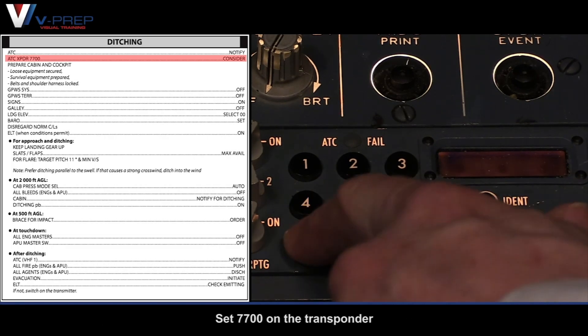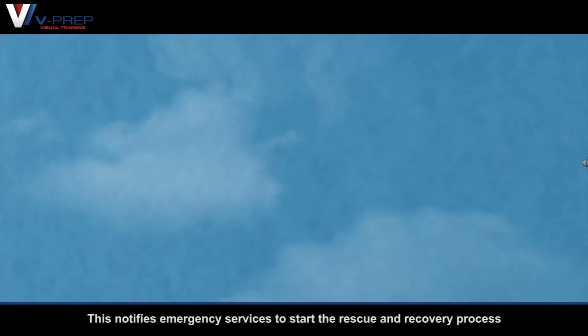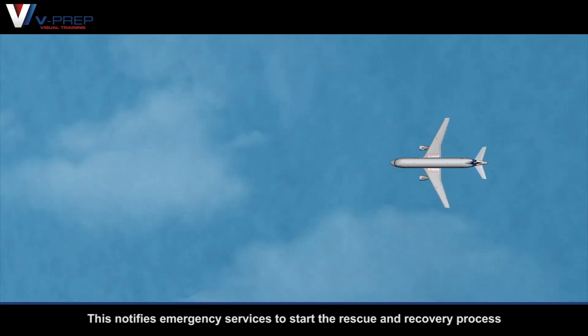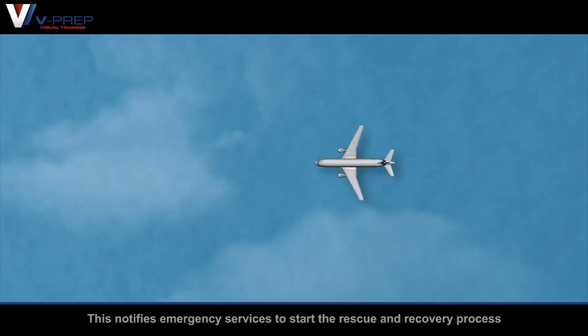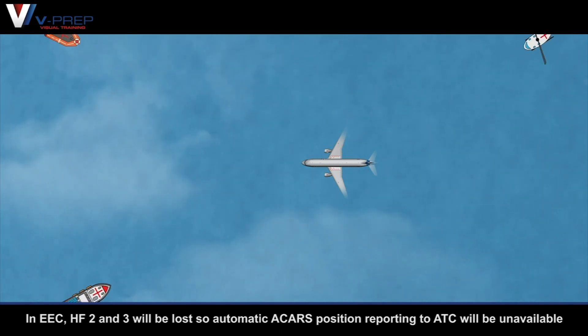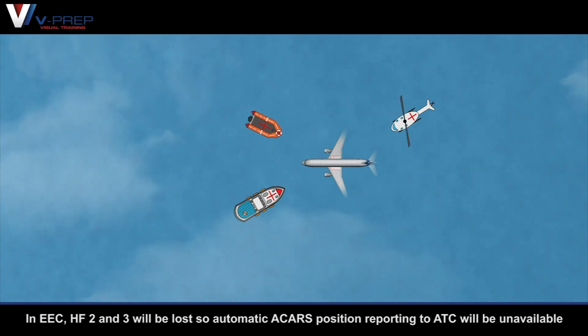Set 7700 on the transponder. This notifies emergency services to start the rescue and recovery process. In emergency electrical configuration, HF 2 and 3 will be lost, so automatic ACARS position reporting to air traffic control will be unavailable.